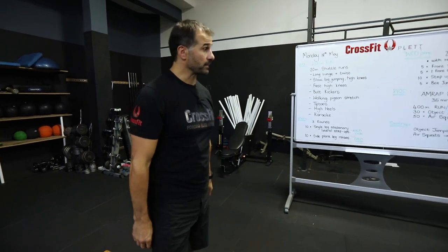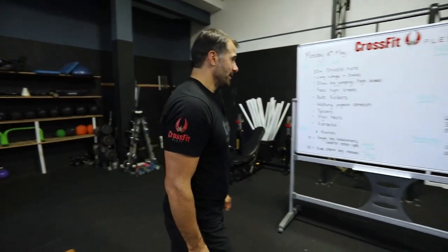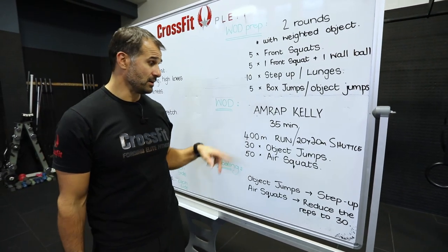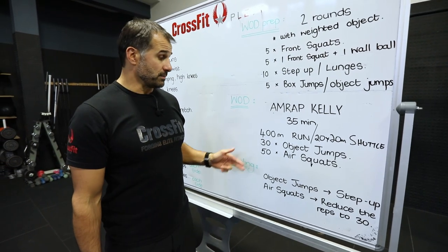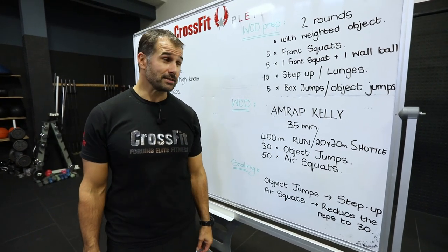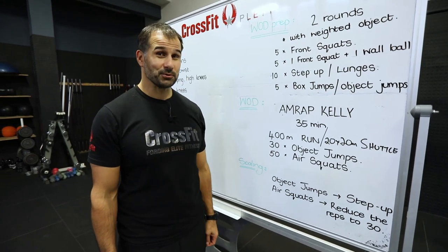When you feel ready, it's time for the workout. It's a big one — 35 minutes. Explosive running, hard and fast. Explosive work on the jumps, air squats. Your legs are going to burn, your lungs are going to burn — that's what we're looking for today. It's Monday — enjoy your workout, see you tomorrow.